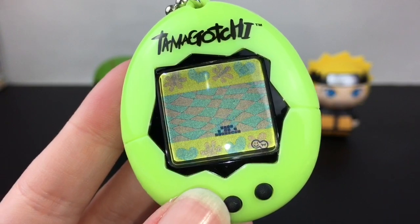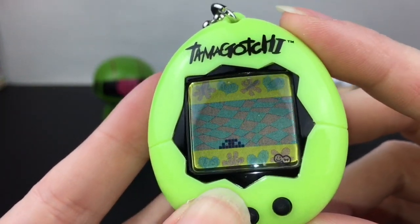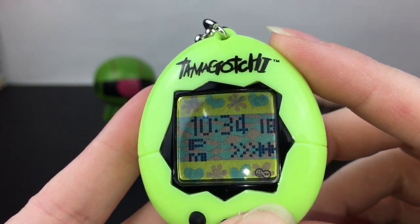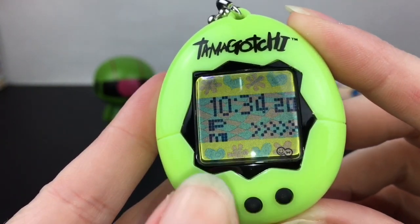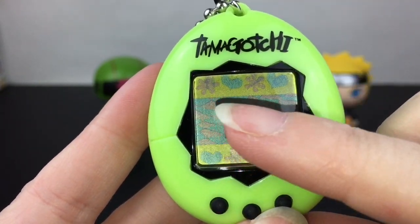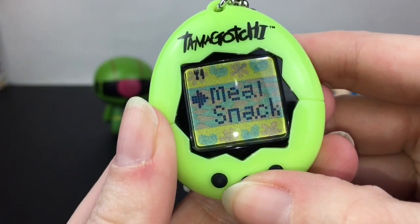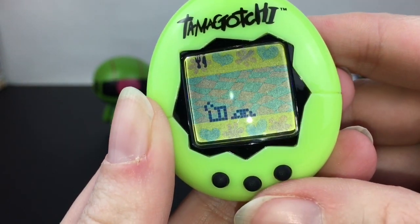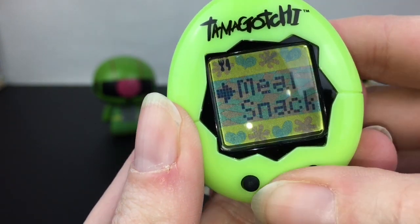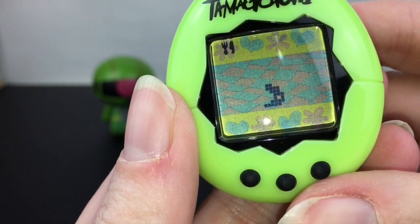Our little guy just hatched and now we need to play with him and feed him. I'm not sure if that's the health meter — we need to read the directions. I know these up here will give more information as well. So you can give him a meal or a snack — let's give him a meal and you can see him munch that down, oh my goodness that's adorable! Let's give him another meal, maybe he's extra hungry since he just hatched.